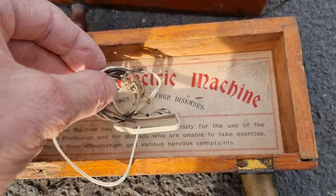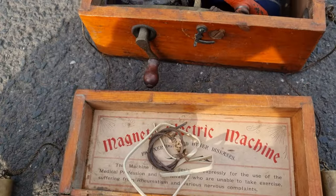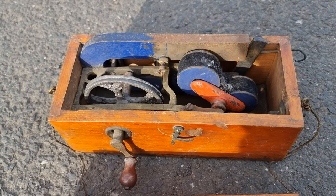So this is a magneto electric machine — what a wonderful thing! I wonder if people can find out when this is from. Thank you Lion for this intriguing little item.